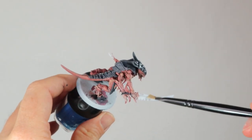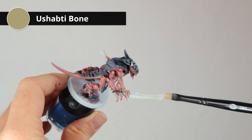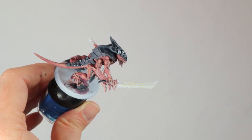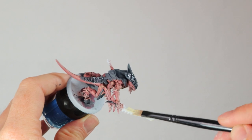I'm going to do the bone sword in the same way that I did my Deathwing Terminator. I'm dry brushing with Ushabti Bone and making sure it gets everywhere — not an actual dry brush, but more of a base coat applied while dry brushing, which will make it look very dusty. I'll use a little detail brush as I get closer to the hand.